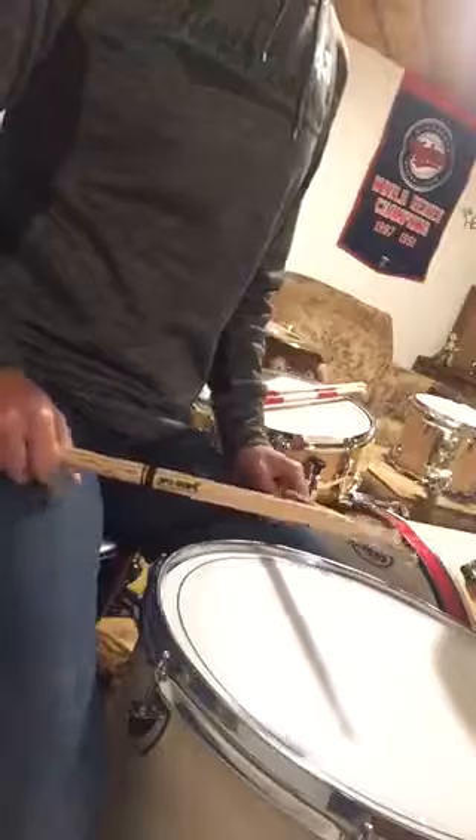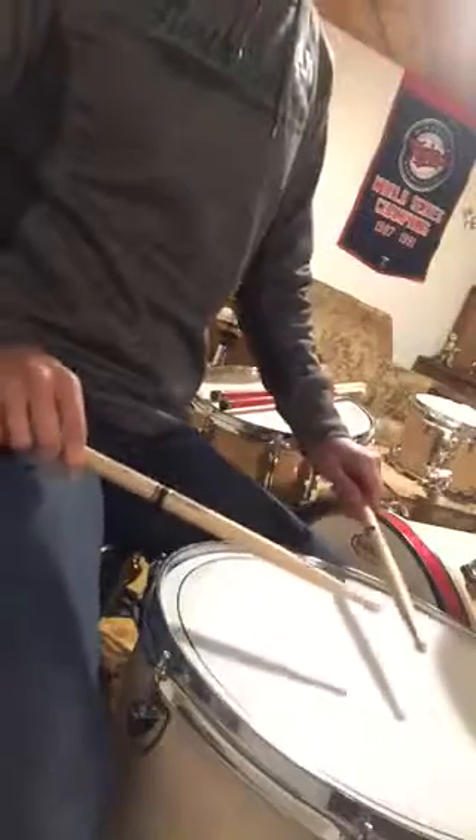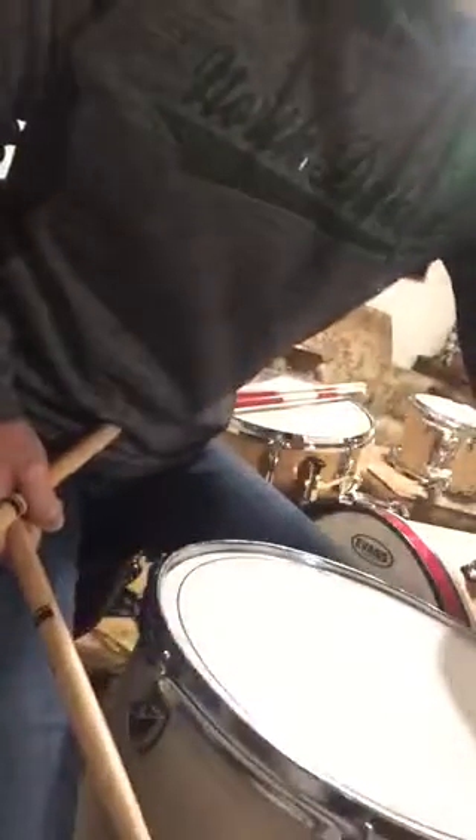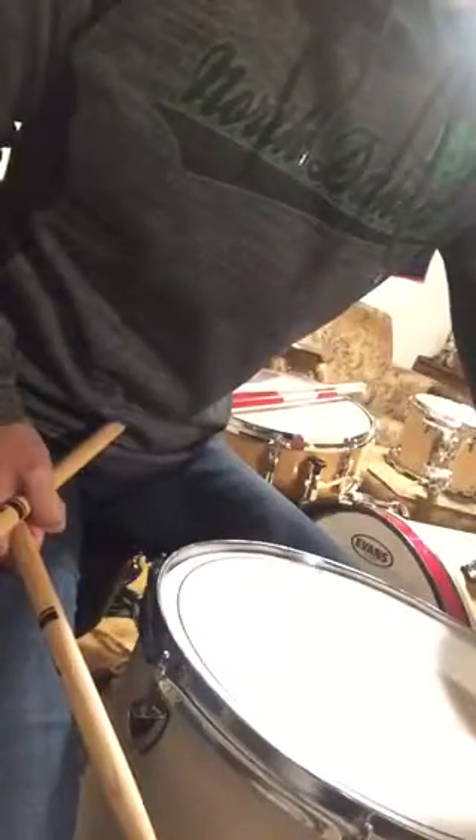Another way to think of the rhythm: I think of it as the-and-a-one, but then it's three long notes and then three shorter notes later. So it's: and-a — long, long, long — and-a — short, short, short. And-a — slow, slow, slow — and-a — quick, quick, quick. I'm going to play it along with the song itself.